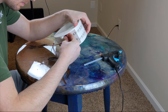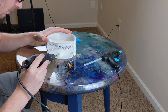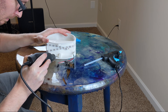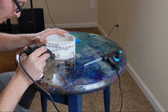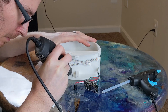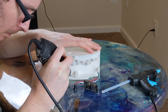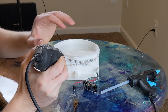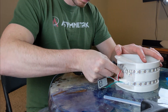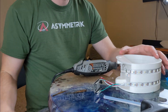Unfortunately, at this point I realized that I made the holes for the power cord and the push button a little bit too small. So now we're going to have to do some quick surgery with the Dremel tool.